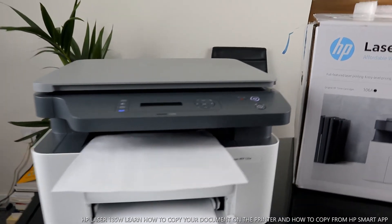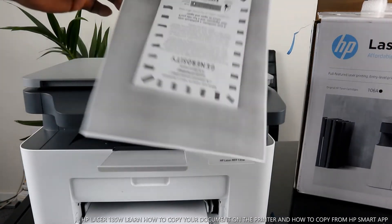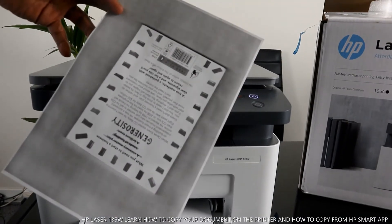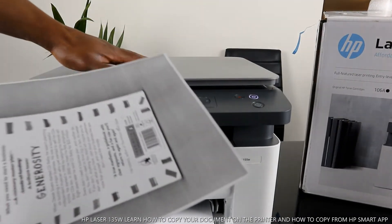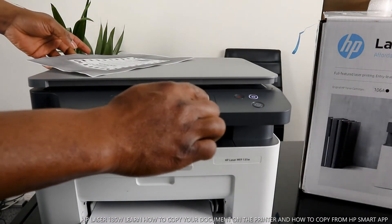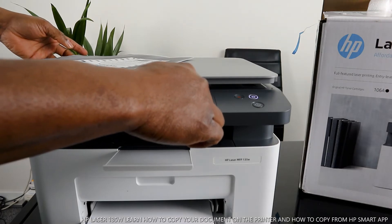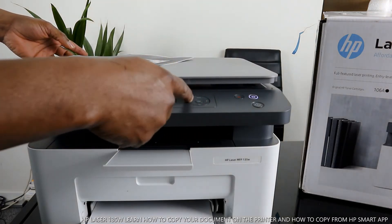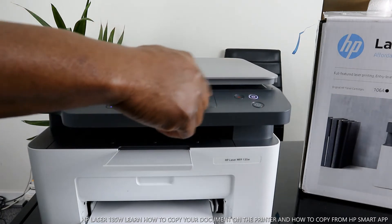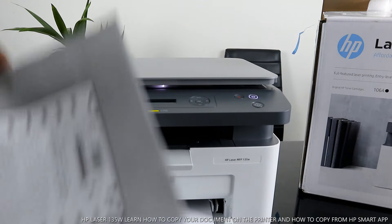Here we go — you can see how fast this printer is. This is how to copy documents from the printer. If you want to copy more than one, use this arrow to go up; you can copy up to 99 pages. Press okay and select the job you want — for example, print this document two pages.